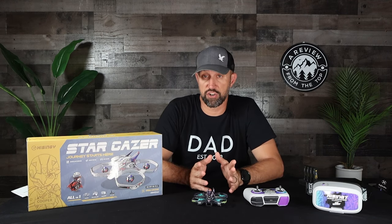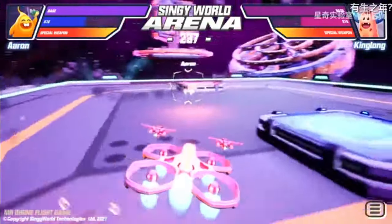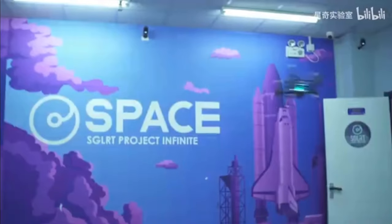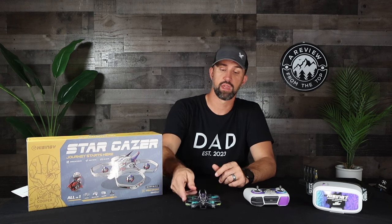One more awesome feature I'm super excited to try someday: HiSingy has developed the HiSingy Grand Prix — basically a virtual drone race where you use your actual physical drone and fly in a special room with other players on a virtual computer-generated race course. Unfortunately, the HiSingy Grand Prix is currently only available at their facility in China, as it requires a special dedicated room, but my contact at HiSingy tells me there are plans to bring the virtual races to the US in the near future. I'm really excited about this — I'll definitely keep you guys posted.